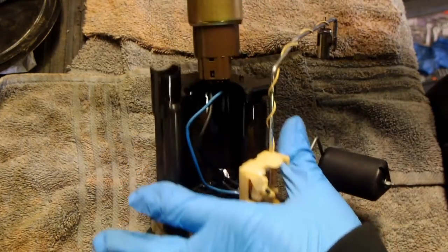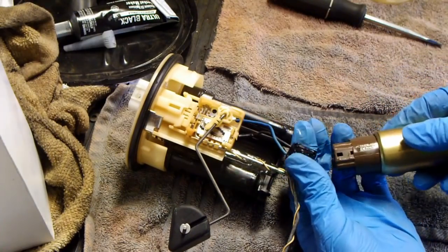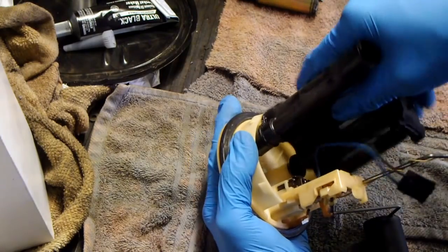Remove the fuel pump by wiggling it left and right. Unplug the fuel pump. Remove the old fuel filter.